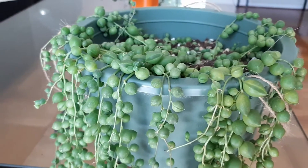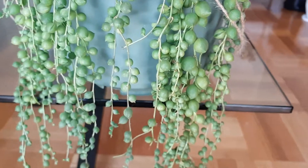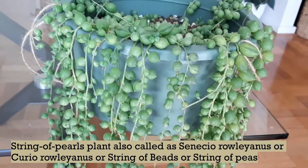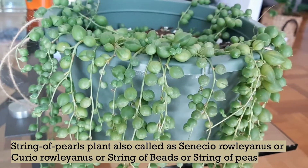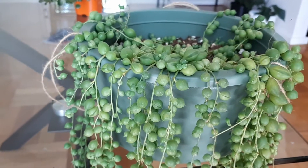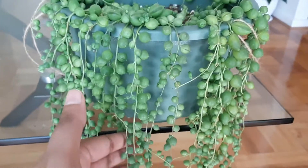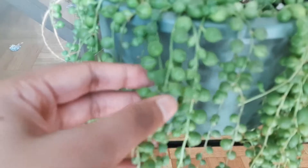This plant is also known as rosary vine, string of beads, or string of peas — it's known by many names because of the look of its leaves. String of Pearls, as its name suggests, is recognized by its almost spherical, pea-shaped leaves that grow on trailing vines. As you can see, the leaves are beautiful and they look like little peas.